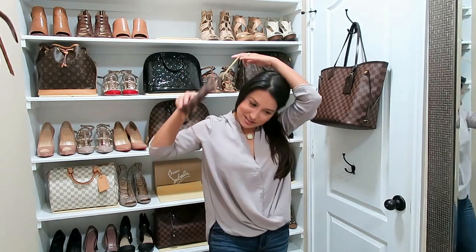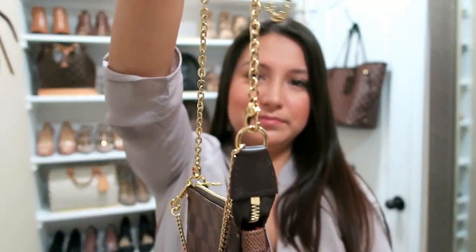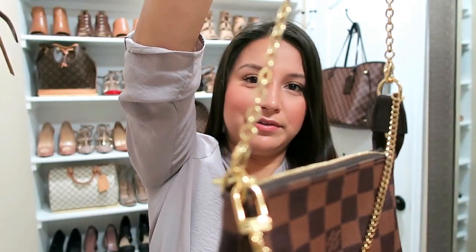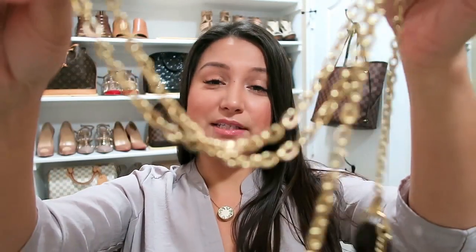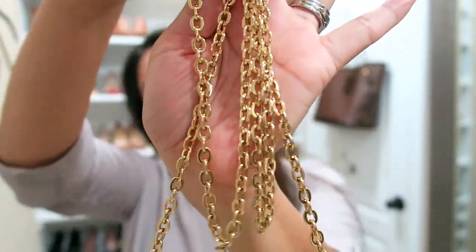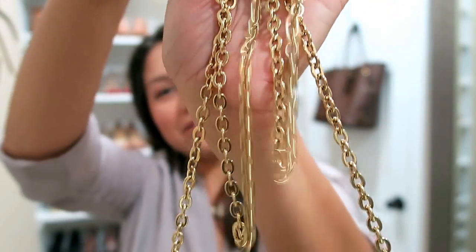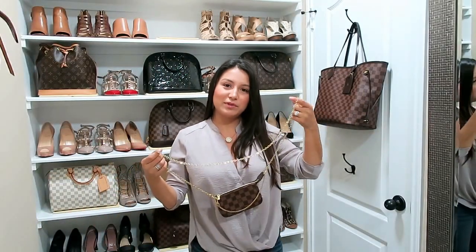I just think this chain is such a great little value. It was $150, which I personally think is a killer deal. You can see the chain — it's really nice and cute. The weight is really nice; it's not too thick but thick enough. It's just really nice quality.